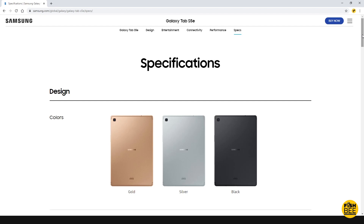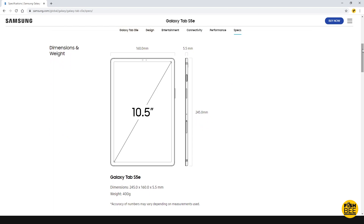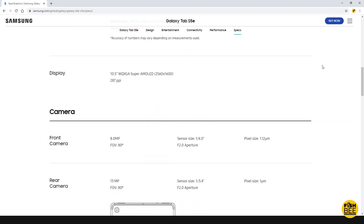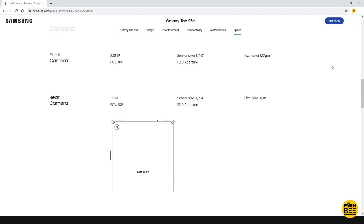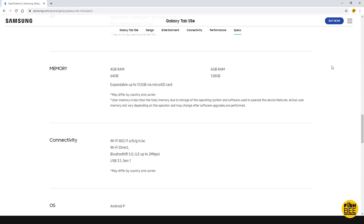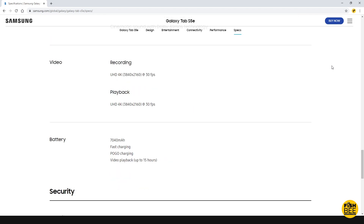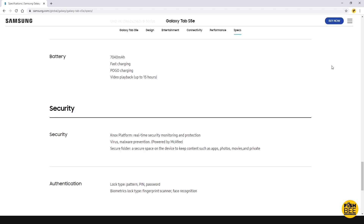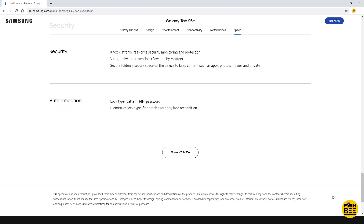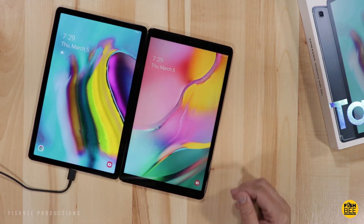It has Wi-Fi Direct, Bluetooth 5.0, and USB 3.1 Gen 1. A really nice feature is the four speakers — two on top and two on the bottom — with sound by AKG and Dolby Atmos for cinematic sound. It can do 4K video recording and playback at 30 frames per second. It has a 7040 mAh battery with fast charging and pogo charging, with video playback rated up to 15 hours, which we'll be testing. Like many Samsung products, it also features Knox security.